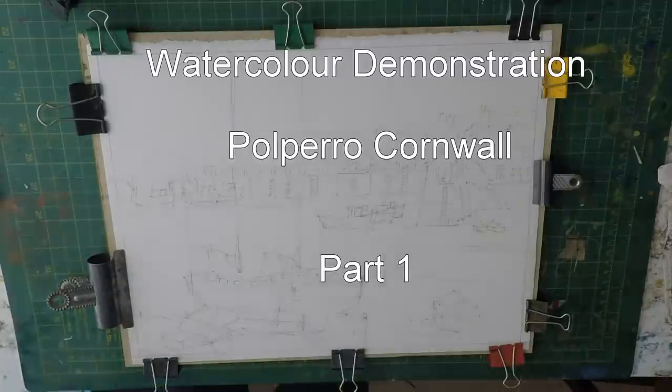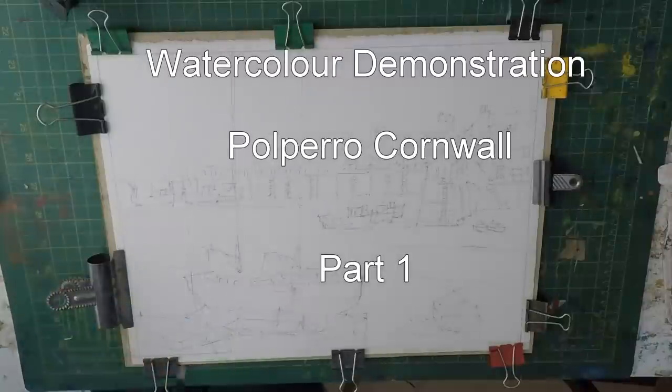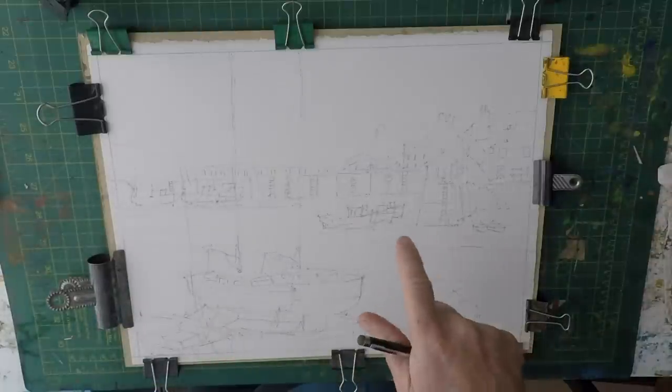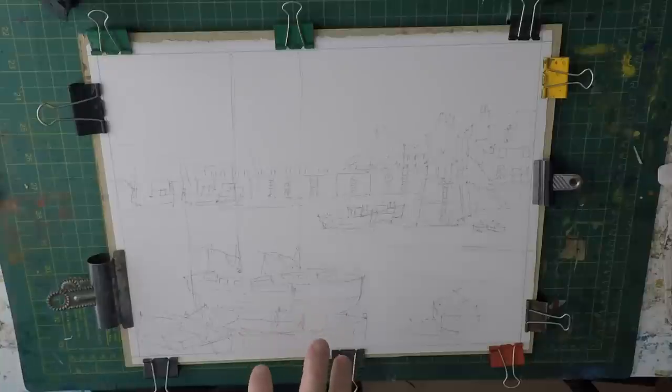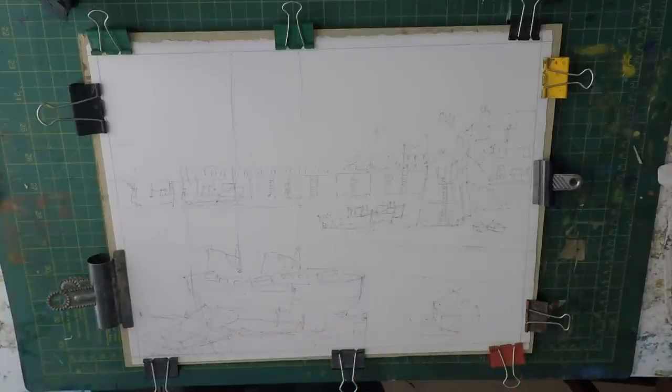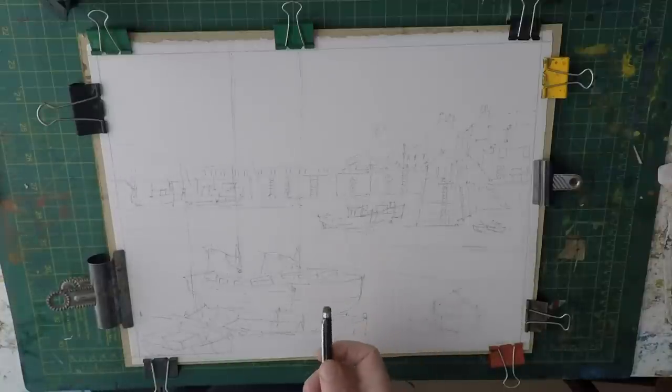Hi everyone, welcome back to my watercolour painting channel. Today I'm going to do a little watercolour painting of Polperro in Cornwall — it's a Cornish fishing village. This is going to be quite a long painting and I want to get as much information as I can to show you exactly how I go about painting a watercolour like this. So it's going to be in two parts: part one followed straight after by part two.